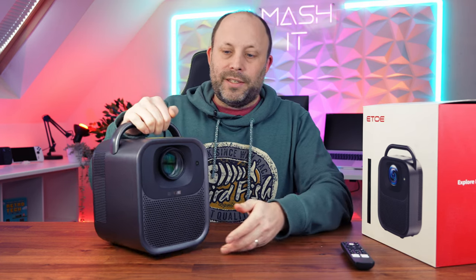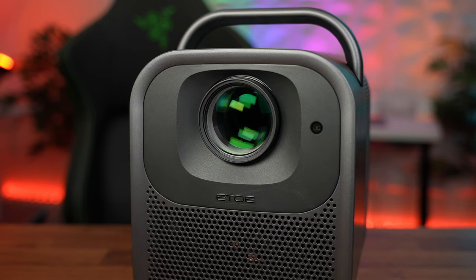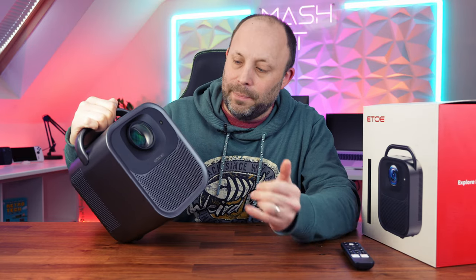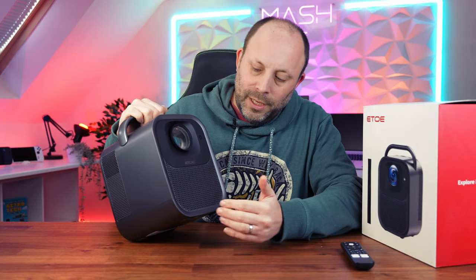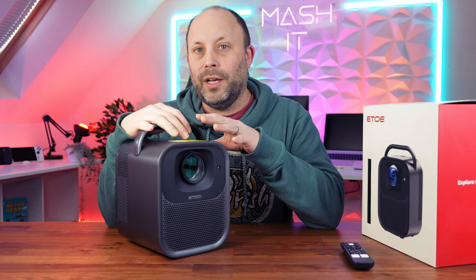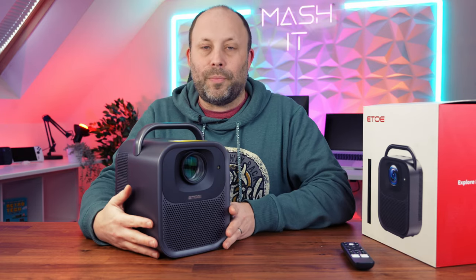On the front of the unit you can see the sealed projector unit itself. The bulb in this is rated for 160,000 hours of life, so that is going to last a long time. There's a little sensor here where the auto focusing and auto leveling of the device takes place. There's also some venting underneath because there is a fan, and although it runs continuously and is audible, once you're actually playing the projector that's not going to cause you a problem.